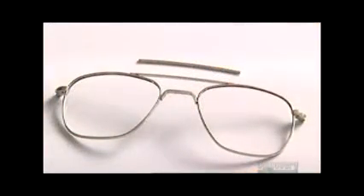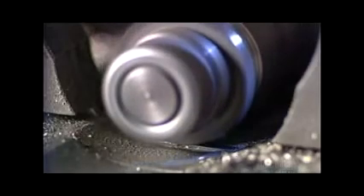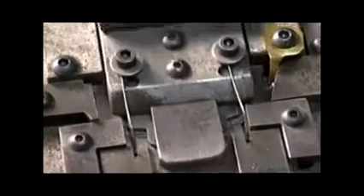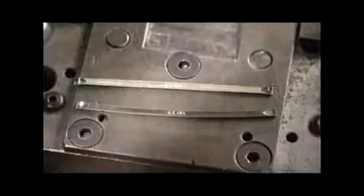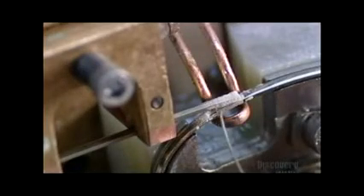Next comes the piece above the bridge called the brow bar. An automated machine cuts metal wire to pieces the right length, then carves grooves on the ends to enable the brow bar to fit snugly onto the top of the frames. It then bends each piece to the right shape. The brow bar goes into position, a little flux is applied to remove any dust or dirt that might prevent the metal from fusing properly, then they braze the brow bar to the frame.